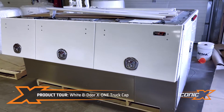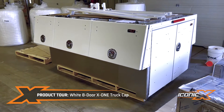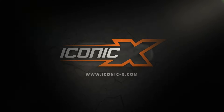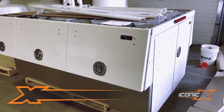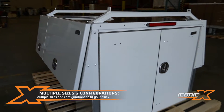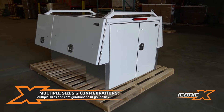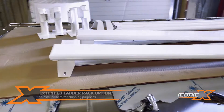Hey guys, Jason from Iconic Metal Gear showing you another X1 pack we just made. This one is in ski white. It's a little different — it's got three side doors on it, so it's an eight-foot pack. We can obviously do them for smaller sized pickups, but the eight-foot is most common, and this one's got the roof rails.